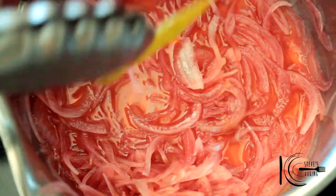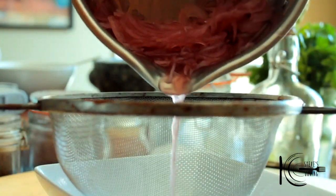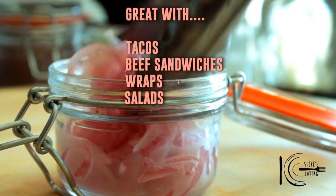After 10 minutes, remove the pepper corns and bay leaf. Strain the juice, then transfer to a jar or bowl.